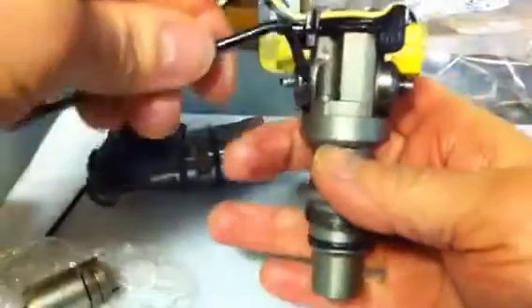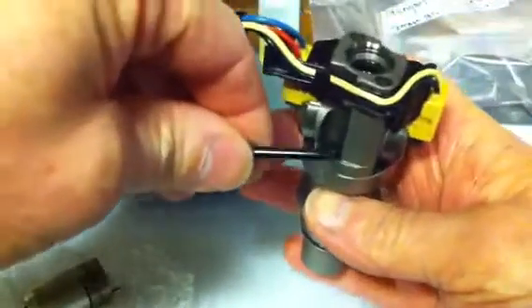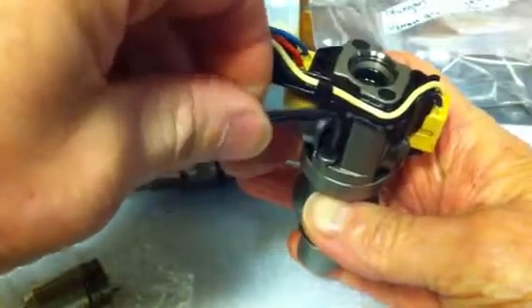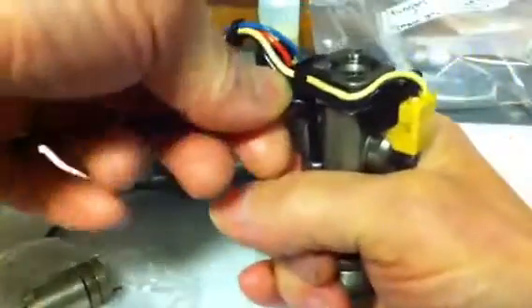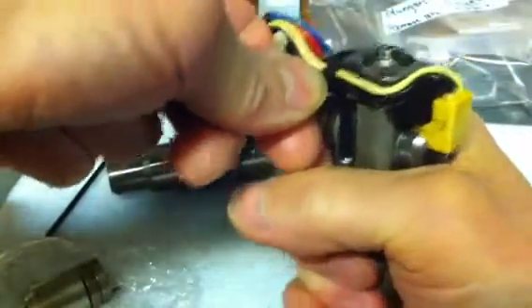Now if you want to see what the inside looks like, you have to take off these T15 cap screws. They usually can be tight — they're supposed to be about 3 Nm, which for this size of tool and hold will be a pretty tough pull.